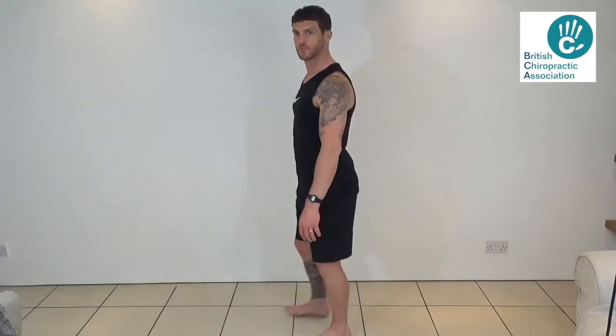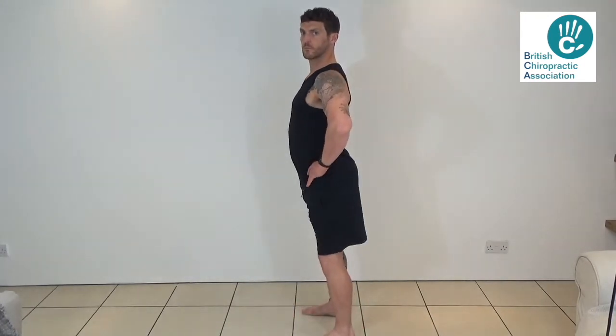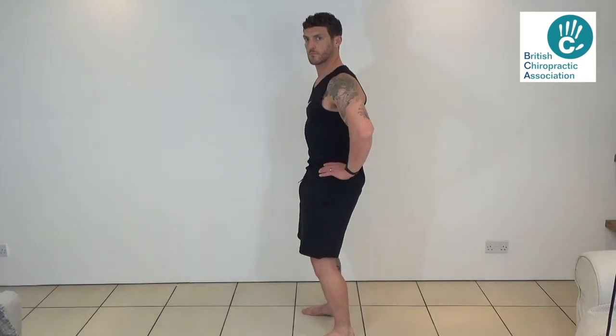Aside from footwear, there are other things you can do to relieve and reduce discomfort. It's important to watch your standing posture at all times, always trying to have equal weight distributed on each foot. Try pelvic tilting forward and backwards until you find the midpoint — pelvic neutral.